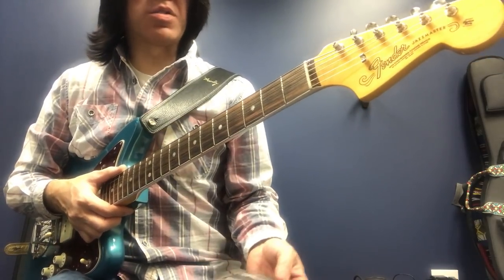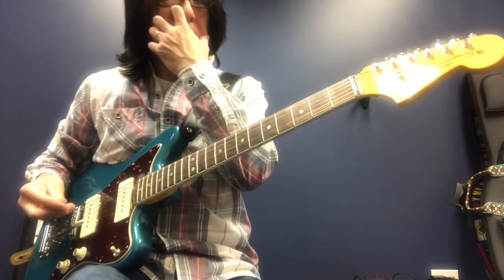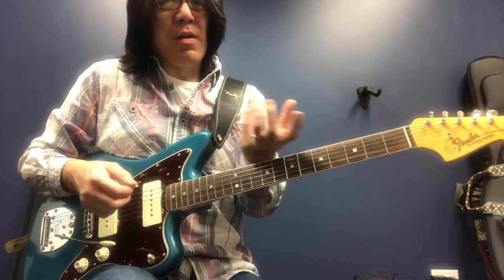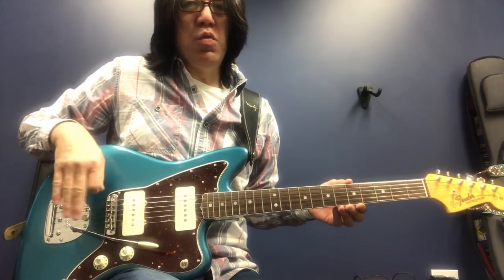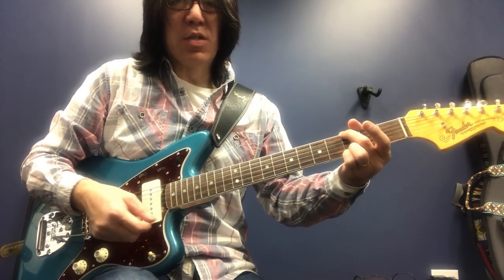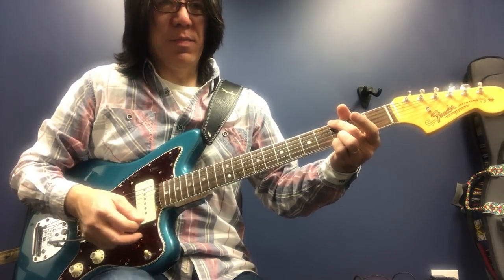But this one is original, so the third string is wound — you can't really bend. And especially this guitar, the Jazzmaster, it's not the greatest for doing BB King or Albert King phrases. Just because the bridge kind of moves, so if you bend it's just not staying in tune. But this is really good for jazz — I don't really bend on it, so it's one of my jazz guitars.